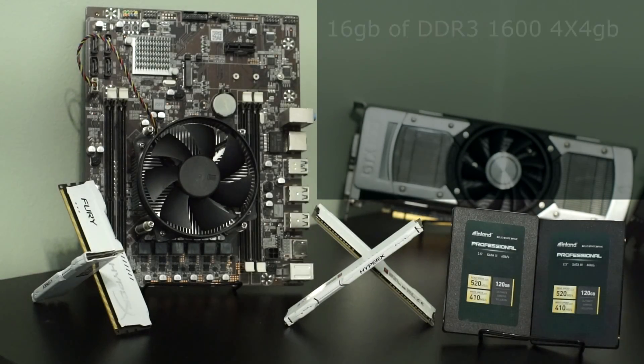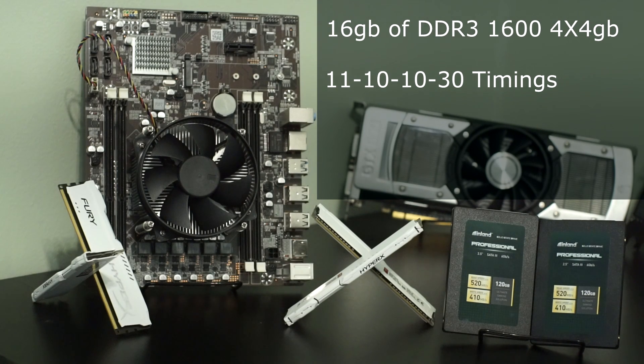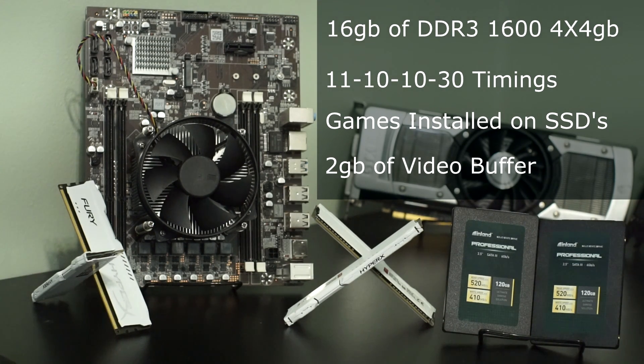For our testing, I will be using 16 gigabytes of CL11 DDR3-1600 with 11-10-10-30 timings. The APU supposedly supports 1866 megahertz RAM, but for me it wouldn't boot with anything faster than 1600. It could be a RAM compatibility issue, as some other people who have gotten this board have had similar RAM issues. DDR3-1600 is what we are going to be using for now. The games are all on SSDs for minimal load time of textures and game assets, and we will be allowing the APU to access the maximum 2 gigabytes of RAM to give it the best shot in gaming performance benchmarks.